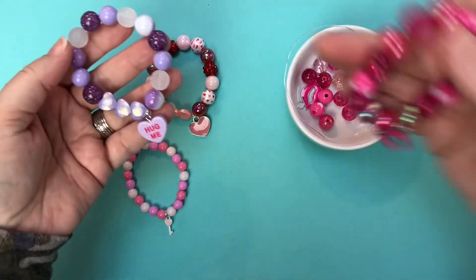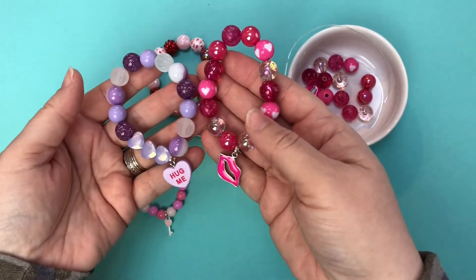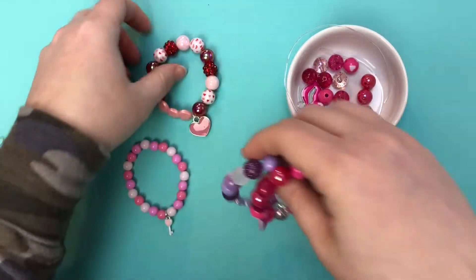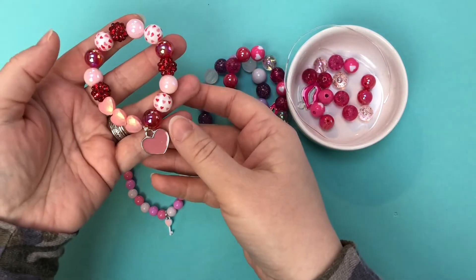Both of these are just looks at taking a monochromatic look, mixing up all the beads in different bead styles in the same shade to match the charm, which is a fun look. This one combines the red and the pink, different colors, and some prints and things like that.